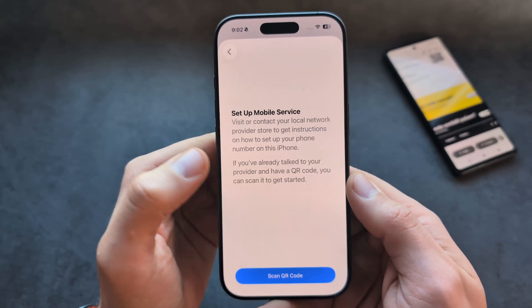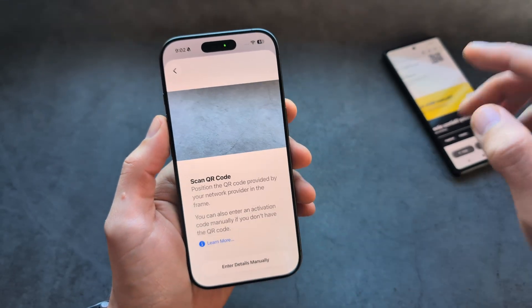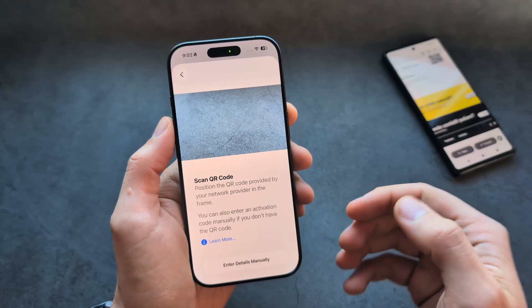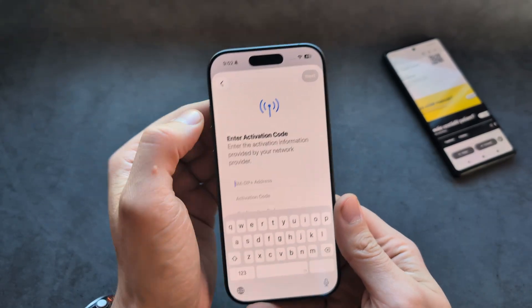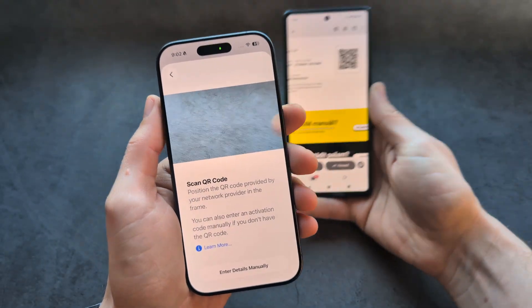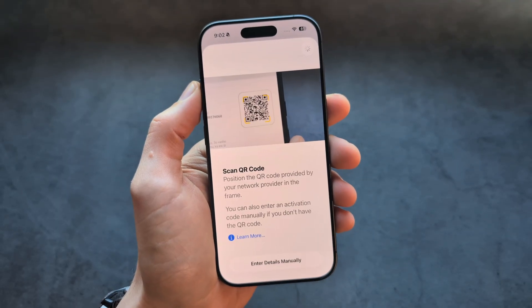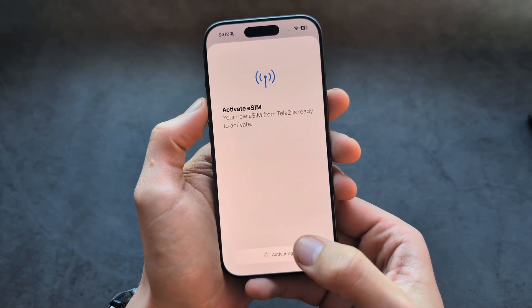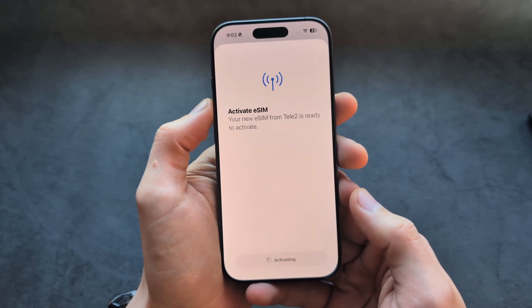Select Use QR Code, then scan the QR code here. Simply point your camera at the QR code, or if you have the activation code you can click over here and enter the details instead. We'll point the camera at the QR code — as you can see it grabs the QR code, and it's going to activate it now.